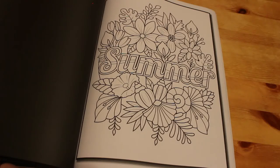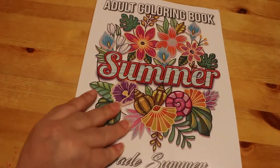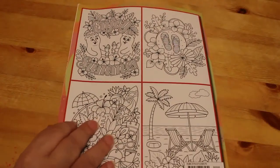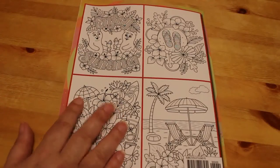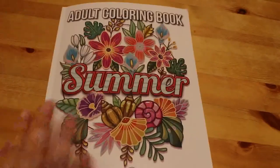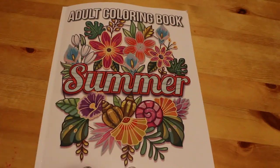Anyway, that's it. I hope you've enjoyed this flip through of Jade Summer's colouring book — the Summer colouring book. Yeah, I get a bit confused when they do that. I like that one. I know there's an autumn one — I haven't got that either. So I hope you've enjoyed this video. I'll be back soon with another flip through, colouring chat or something, and I'll see you all soon. Take care guys, bye!